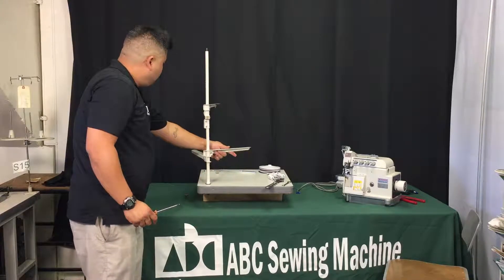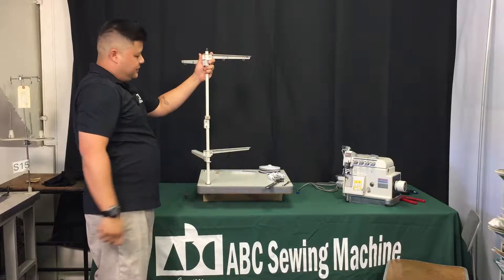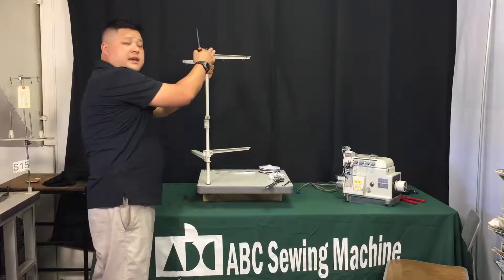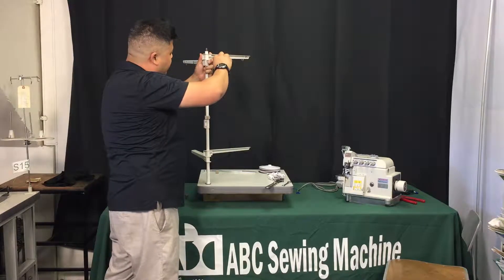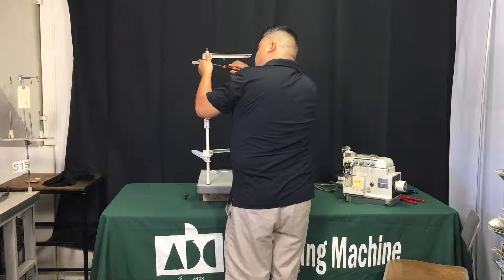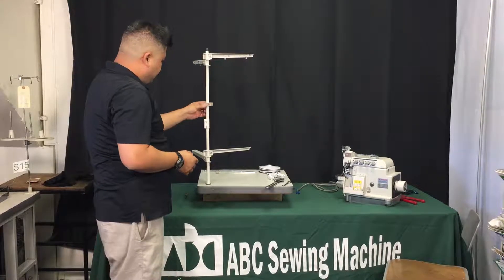I'm going to turn this around so everyone at home can see. You're thinking about maybe half an inch from the top. However your bottom one is positioned, the top one will be positioned the same on the top end as well. Right here we have the height set — tighten this down to keep it in place, and do the same on the other side.